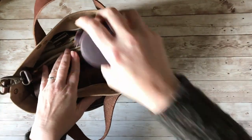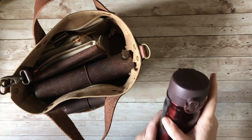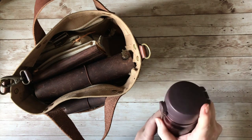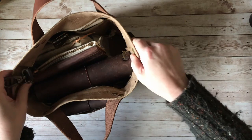Inside my bag I've got a water bottle — it's got water in at the moment. It's one of those insulated ones so I can put coffee and it will stay hot, or water and it will stay cold, so it keeps me hydrated on the go.